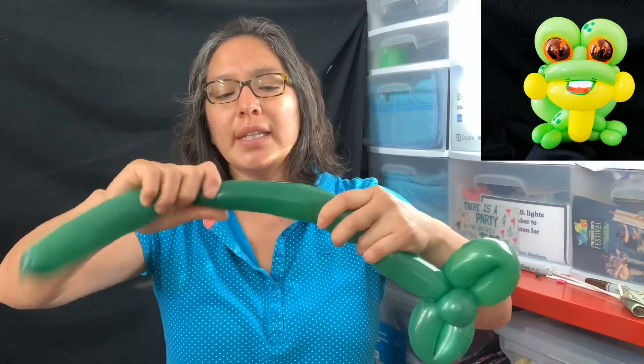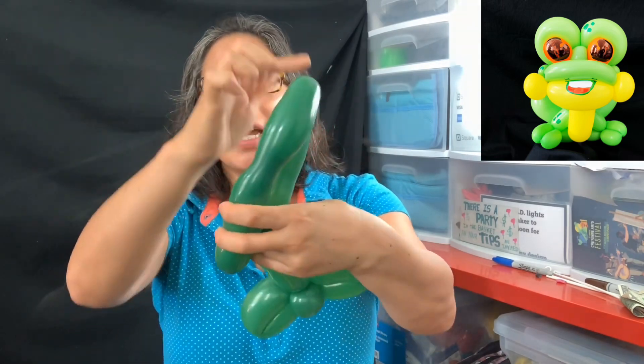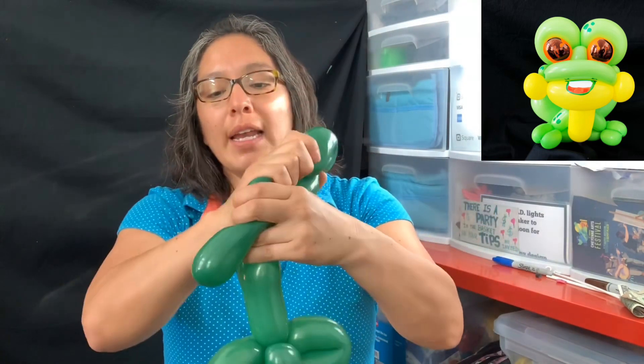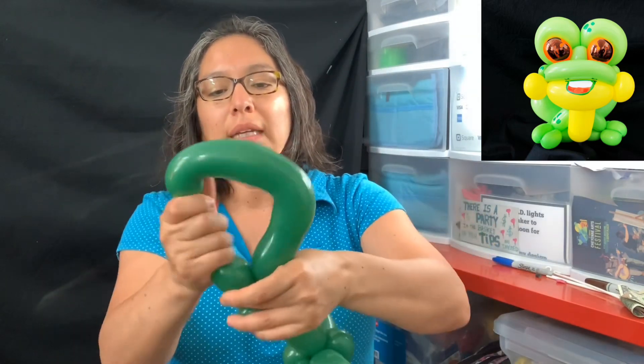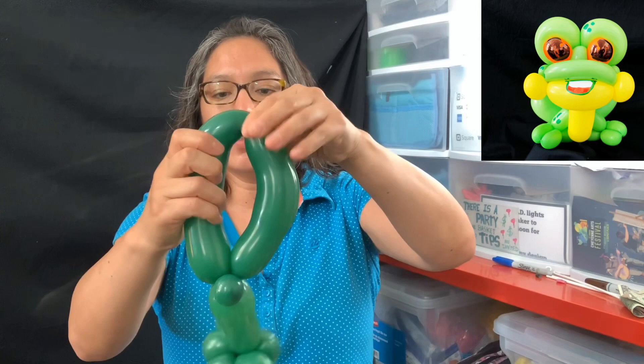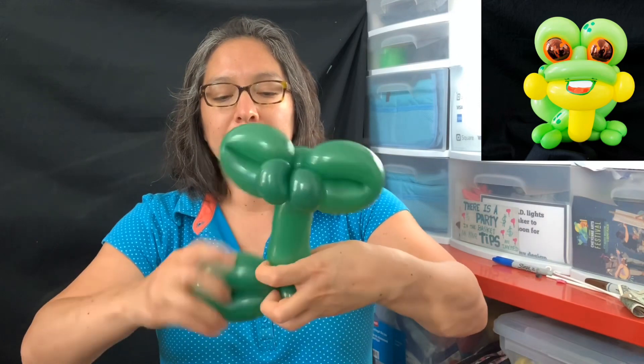Then measure like a six-finger bubble. Now here's the best part: with the rest of the balloon you squish the air, stretch it as much as you can, make a little bubble at the end and attach it right here. Then find the center of this loop and split it in half — so now you have the back legs.